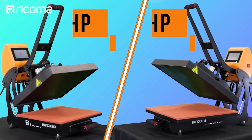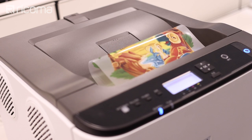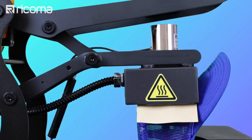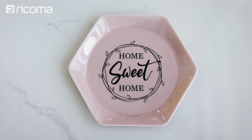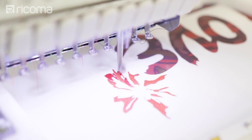Hey guys, it's Willie here again with another episode of Embroidery Hub. Here at Ricoma, we launched our new line of heat presses together with a white toner transfer printer. With this device, we can basically print designs on almost anything. To show you what this machine can do, we've decided to show you a really cool technique that combines both print and embroidery that will be sure to wow your customers.